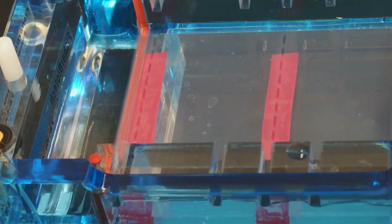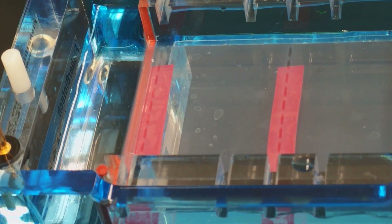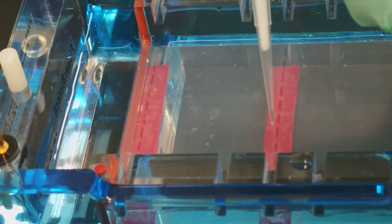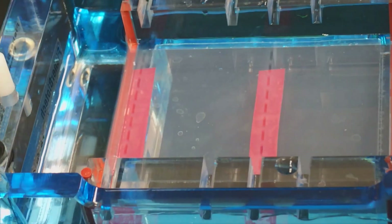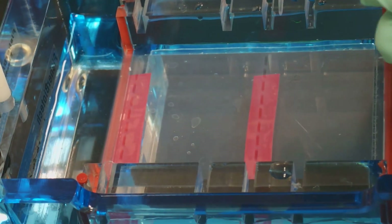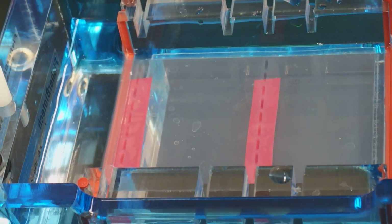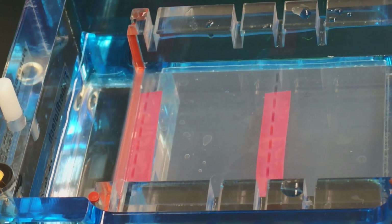If you don't use up all of your wells, you're always going to want to load your samples toward the middle of the gel. The middle of the gel runs without smiling more than the sides — smiling means the bands often bend a little bit.